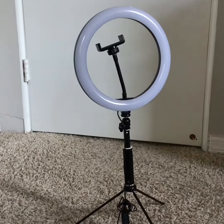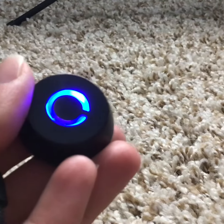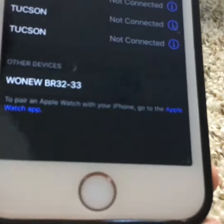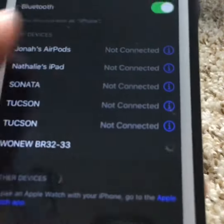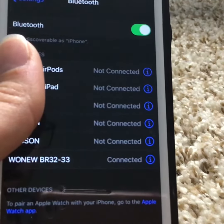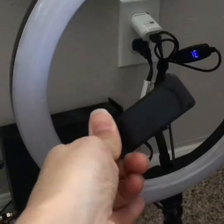And this is how it should look once it's all set up. To pair this to your phone, you're going to have to hold this down for about 5 seconds, and then it should pop up on your phone as the Wanyu. And it's connected.